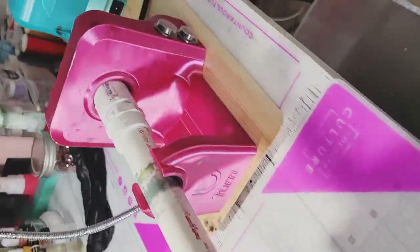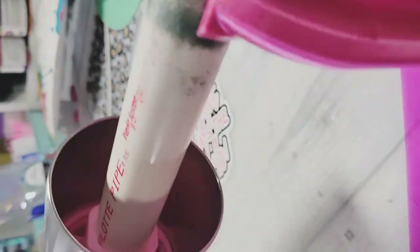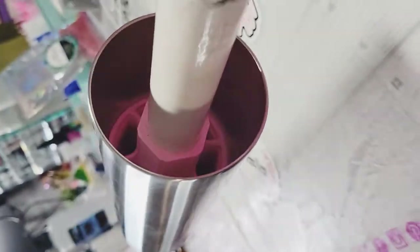Now you're ready to attach your PVC to your turner like you normally would, and now you can have smooth, even, level finish cups every single time.